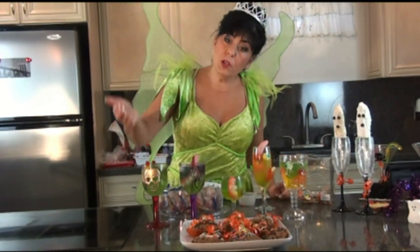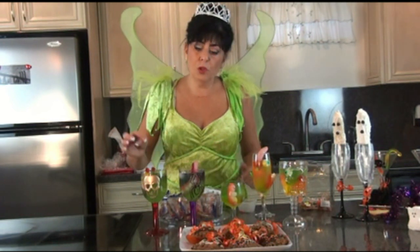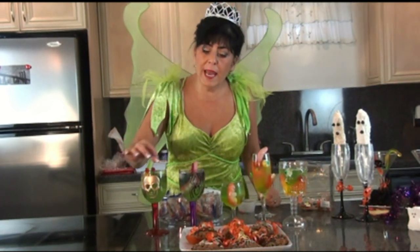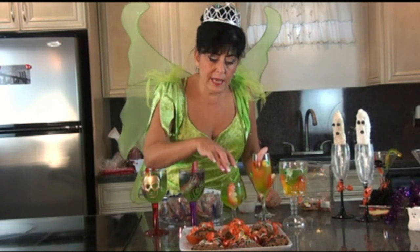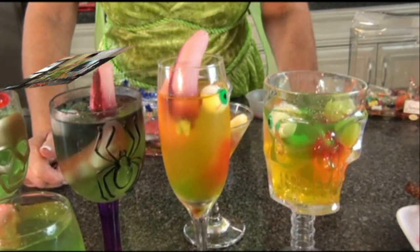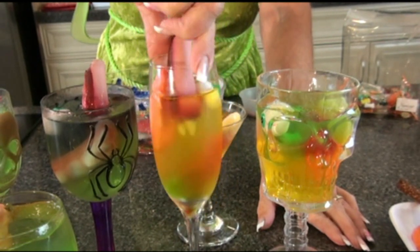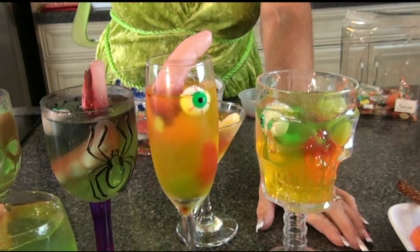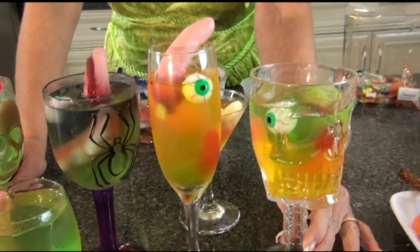All you do is make your jello. When you make your jello, let it sit out and start to get a little bit jelly-like before you put everything in, because then it stays suspended where you want it to stay. This is what our jello treats look like. Don't these look good with the teeth? Who lost their dentures? The eyeball, the fingers - you can make these any way you'd like. These are our jello treats for Halloween.